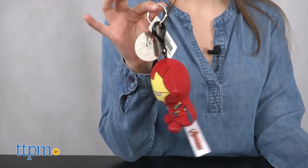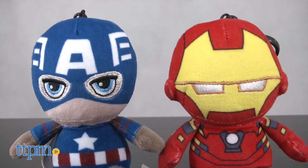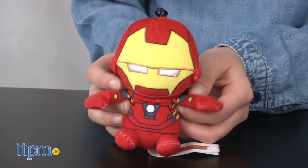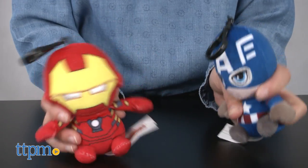These keychains are stylized replicas of their comic book counterparts and are about three and a half inches tall. Their enlarged heads and rounded bodies make for soft, plush miniature stuffed animals.